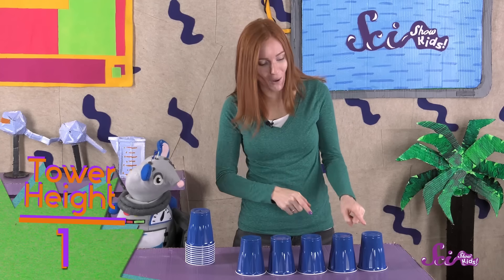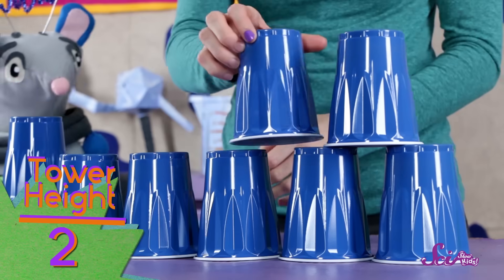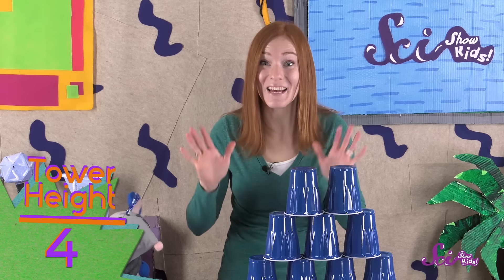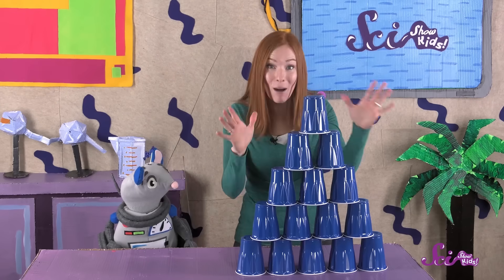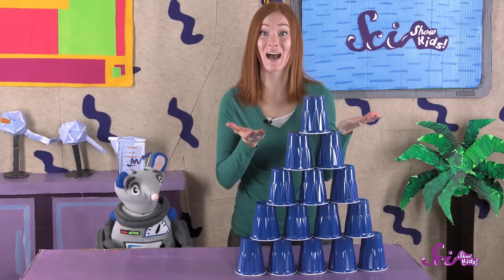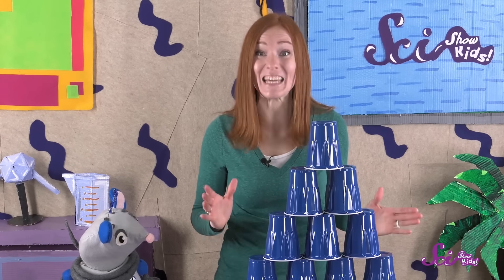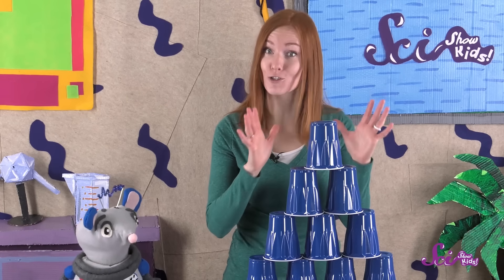So let's try one more building using an even wider base. We'll put one, two, three, four, five cups on the table. Then we'll pile four more on those, then three, then two, and then one on top. This time, our pyramid is five cups high! In fact, if we start with even more cups on the bottom of our pyramid, you can build even higher. That wider base makes it possible to build a taller structure.